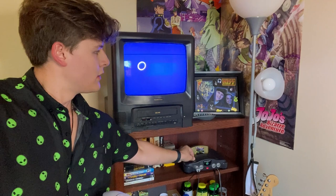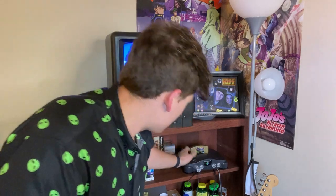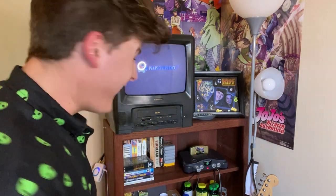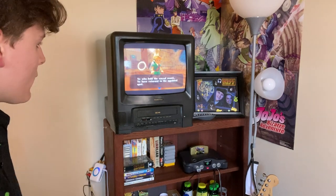For the moment of truth... nothing. Oh, no way. Let's go! Let's see what it actually looks like in game and not just on the menu. This looks great for a Nintendo 64 game.